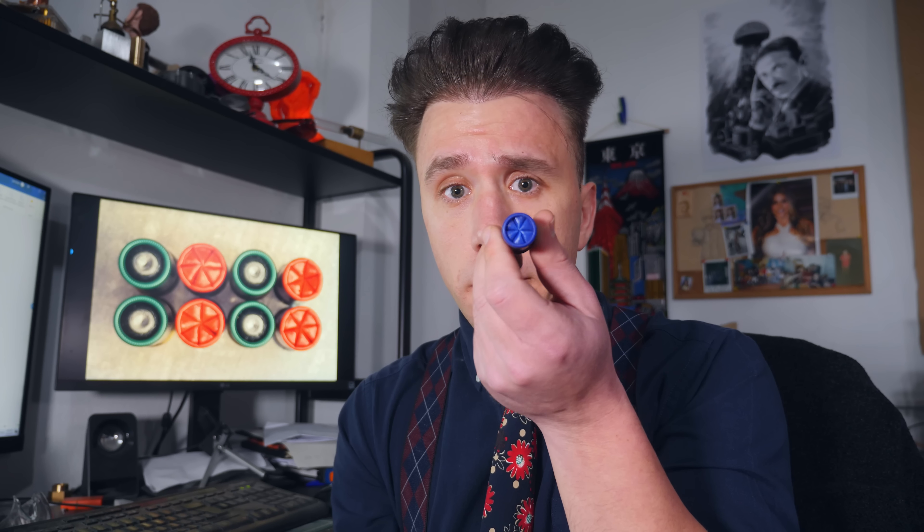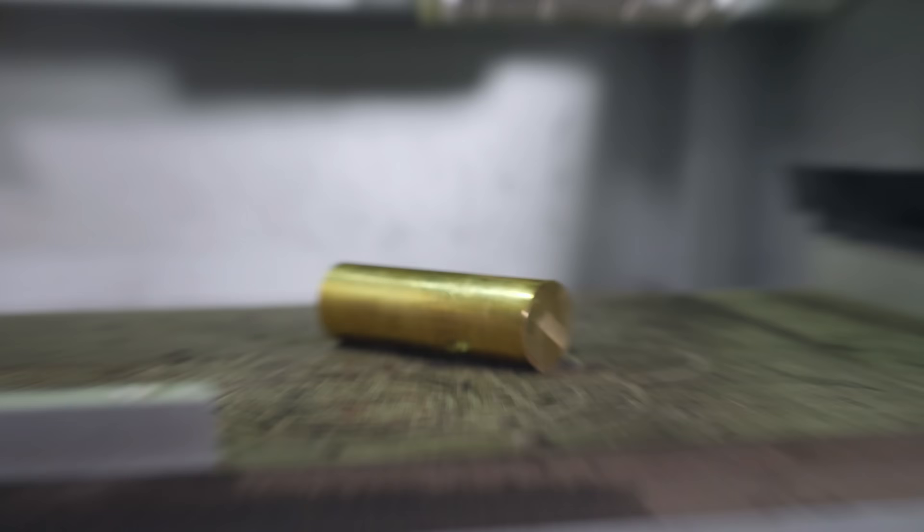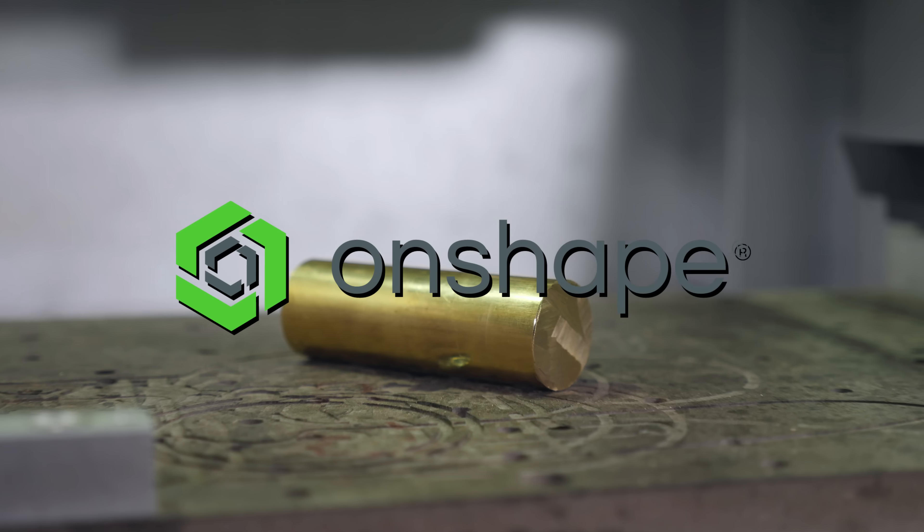I did some digging and apparently this is called a star crimp. It's done by using tools that I do not have, but what I do have is brass, a CNC machine, and Onshape.